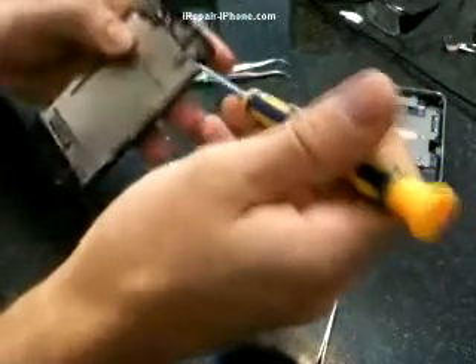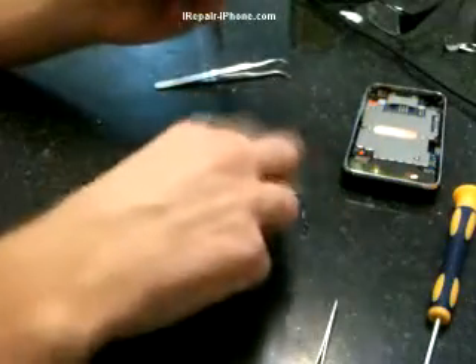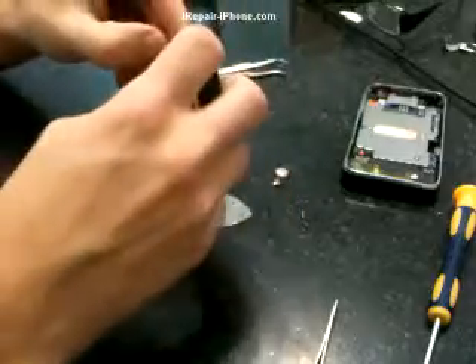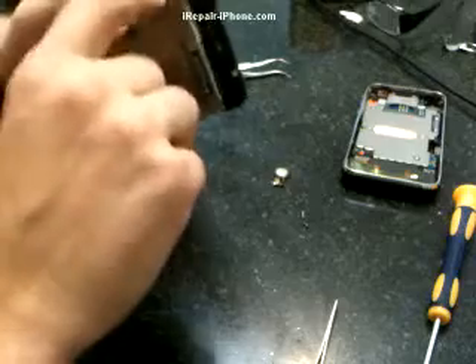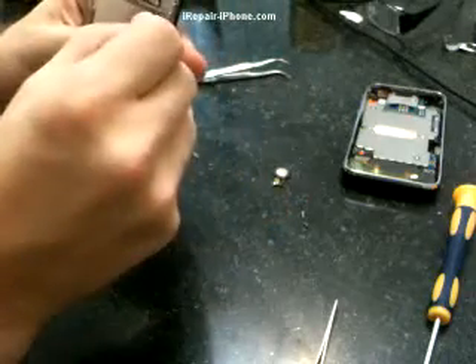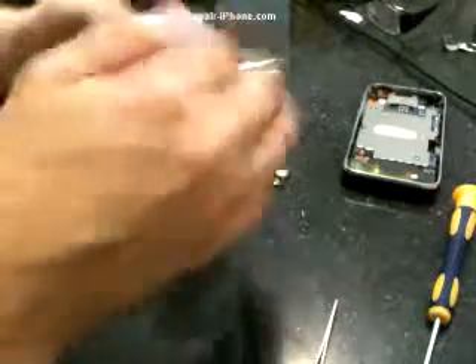The last screw is usually on top. After removing all the screws, we want to pull the LCD out. Instead of just pulling it out or trying to bend it, stick something in on the side to give it a little gap — that makes it a lot easier to pull out.